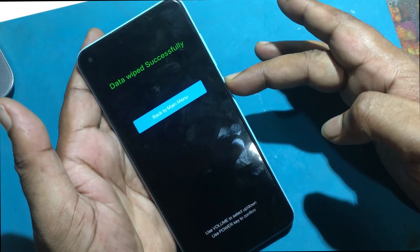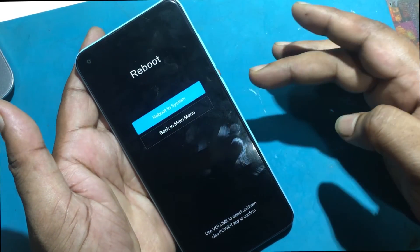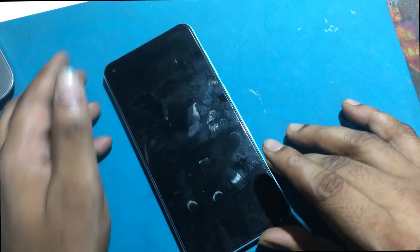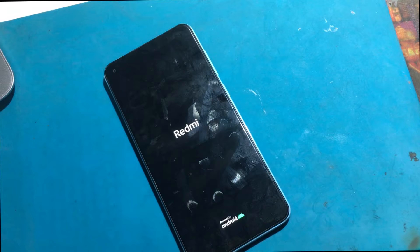When the process is complete, go to the main menu and select reboot with the power button. Confirm by choosing reboot to system with the power key.